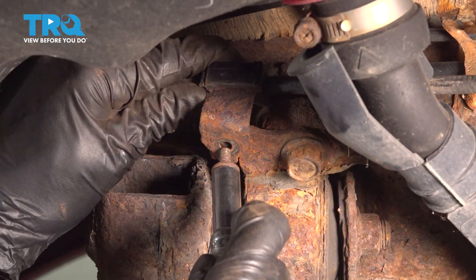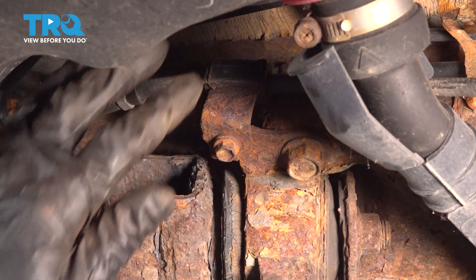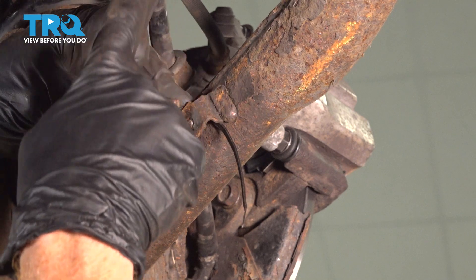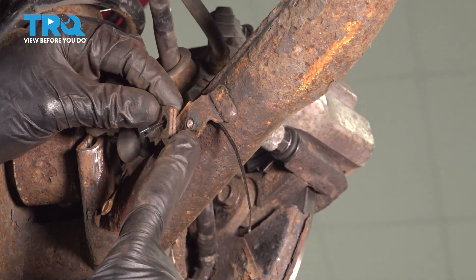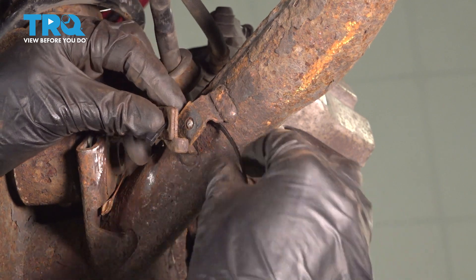Do the same to the other side. Now it's time to re-secure our e-brake cable. We'll start our 10mm headed bolt in there and snug it up. Now we're going to continue on down that e-brake cable to our next bracket. You'll notice on ours our bolt was rotted and it broke, so I'll just use a wire tie to hold it in place.